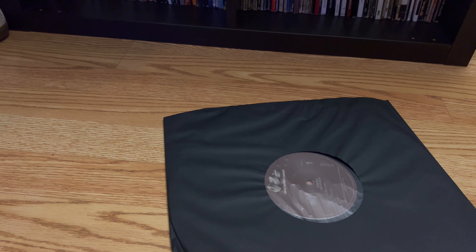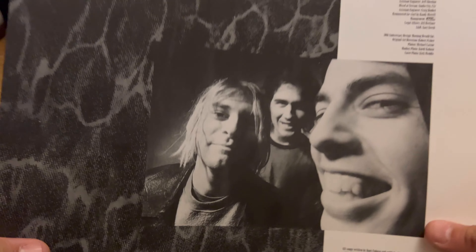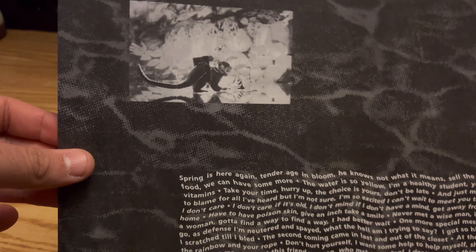The record — is there anything else in here? This is a really thick — oh, there is more in here. Liner notes, some of the credits. A picture of the group — this was all in the CD, like with the monkey and everything.